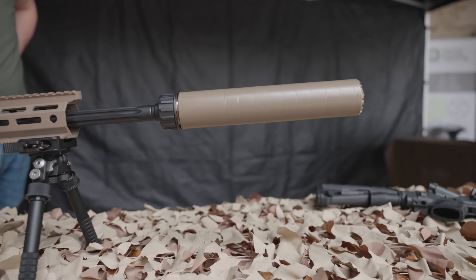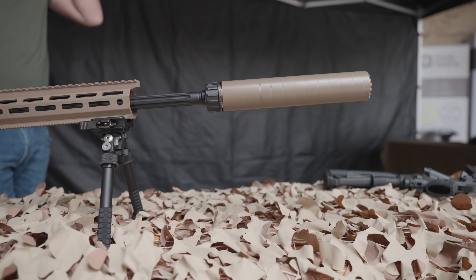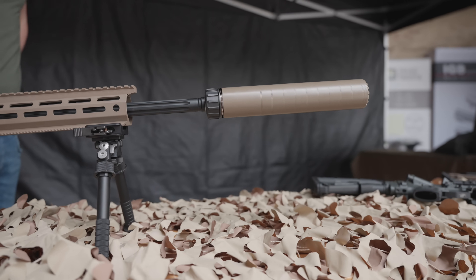Hey everyone, James Reeves, TFBTV. Got something for the Euro homies out there, because unfortunately a lot of our U.S. viewers — we can't buy suppressors that come from Europe. You can have companies like B&T who will set up shop in Tampa, Florida. They can turn out as many suppressors as they want, but unfortunately importing them, it's a no-go.